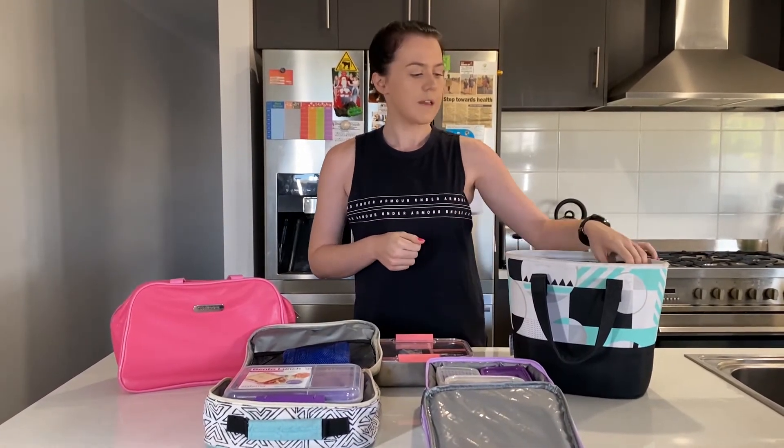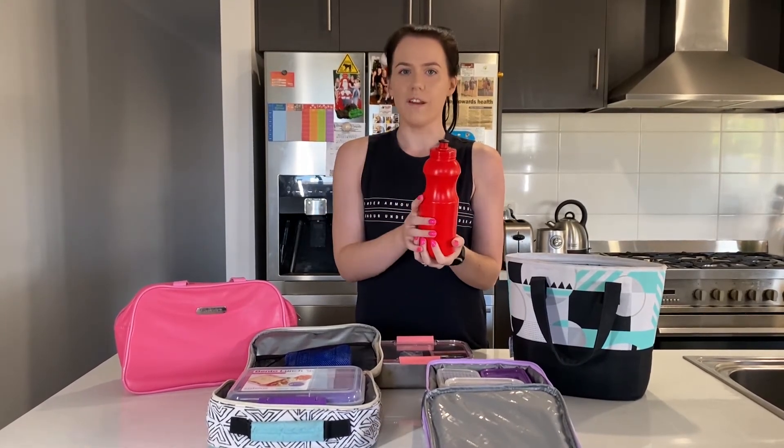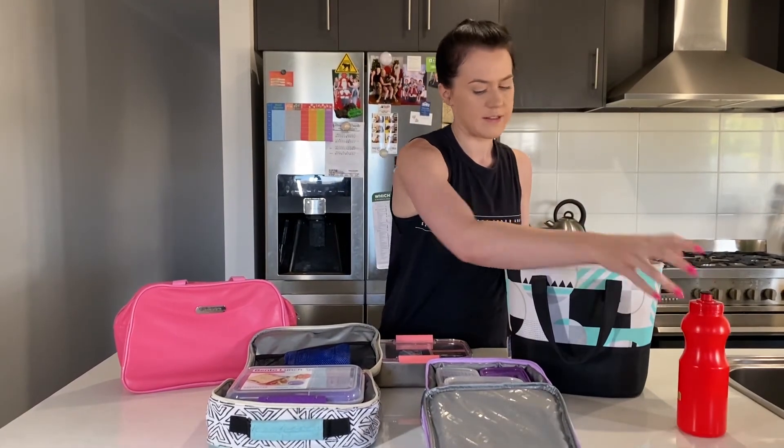Another thing to think about is what your child is going to drink during the day. We'd recommend sticking to water, so make sure you pack a water bottle each and every day. What you can do to keep it nice and cool is fill it halfway up and pop it into the freezer overnight. The next day when you bring it out, you can add a bit more water and it'll be nice and icy cold, and it will also help keep your snacks cool.